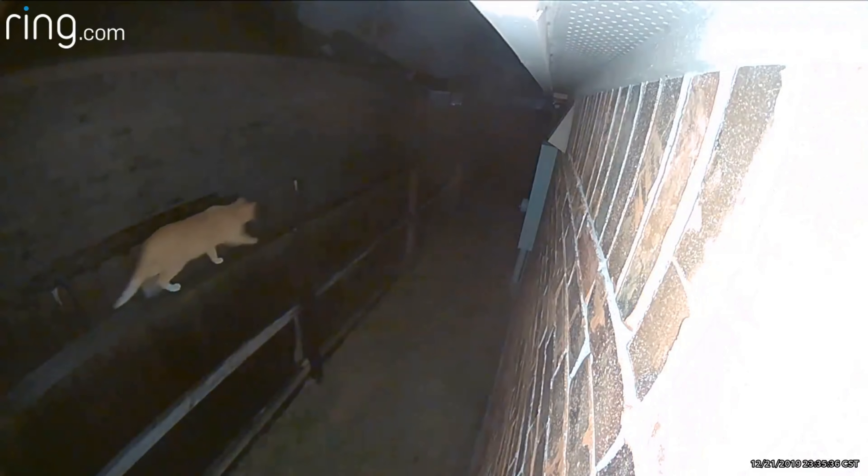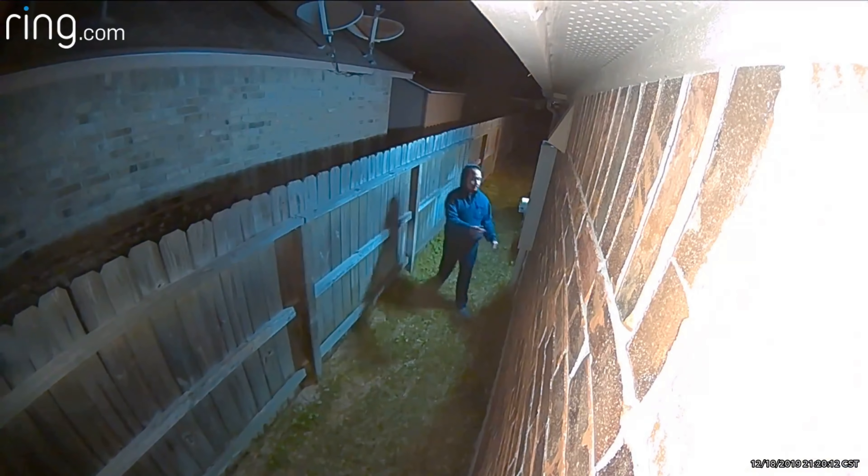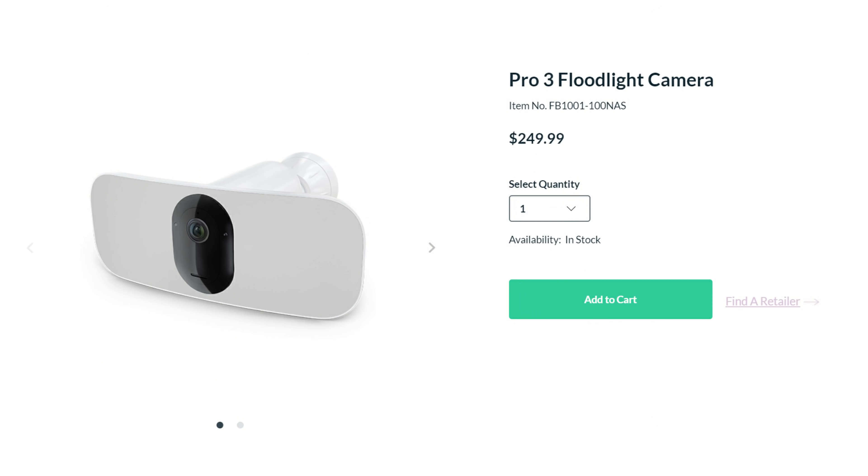No issues with this camera — it notifies me when cats and possums cross my fence line and when somebody comes to check my utilities. So we will compare these two battery-powered light cameras as to pricing, video and audio quality, motion alert notification speed, and app responsiveness to see if one of these will find a place in your home.